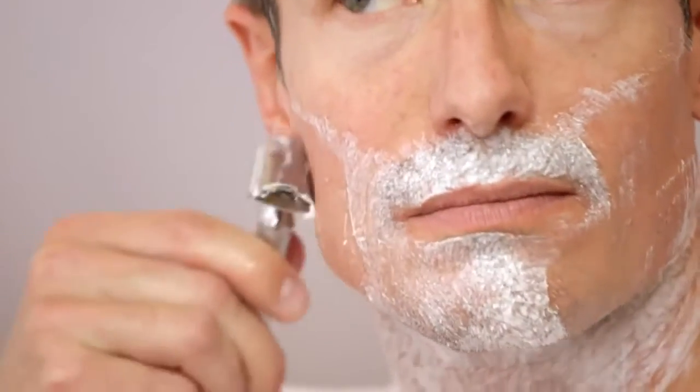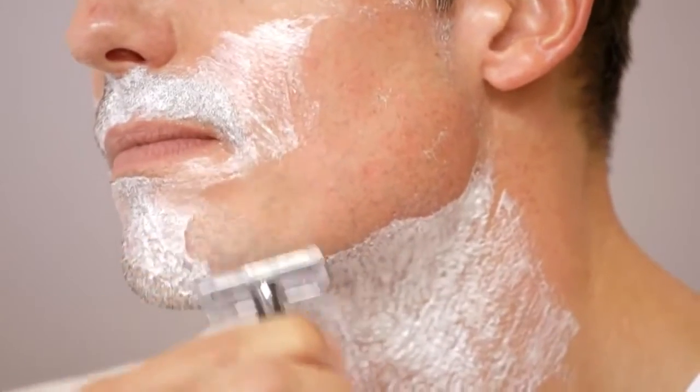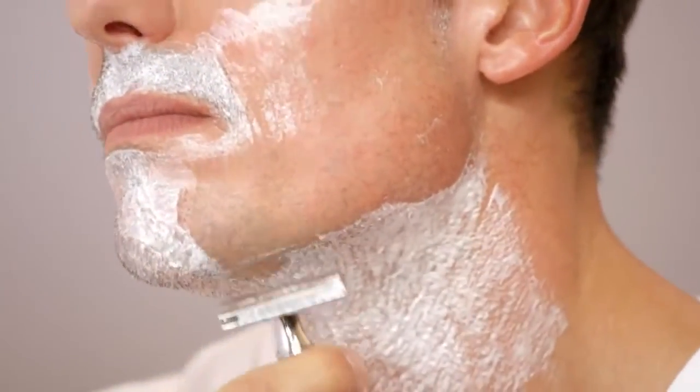The head of a classic razor does not swivel or pivot, so the angle at which you hold it is very important. Hold the razor at a 30 degree angle and take short, straight strokes. Allow the razor to glide across your skin without pushing into your skin, letting its weight do the work.